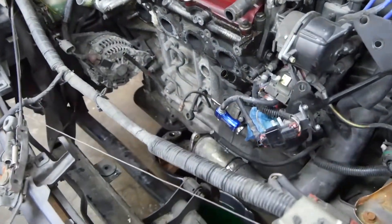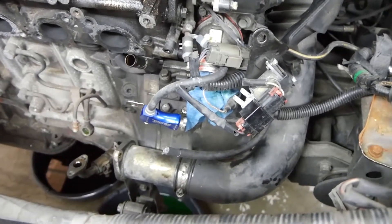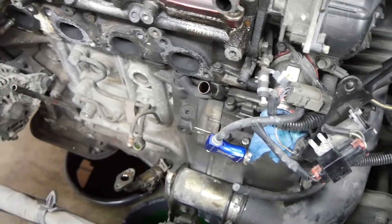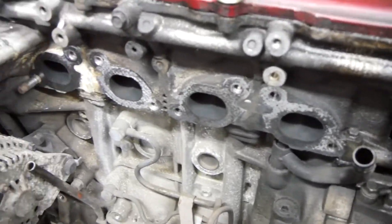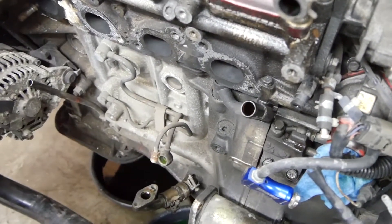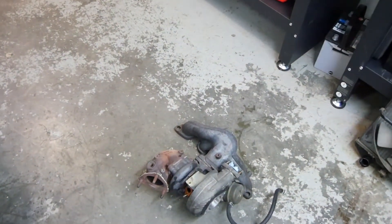Hopefully it's in the video how these vacuum lines hooked up to the waste gate — I do not remember. Hopefully it's in there somewhere. I think I have a whole gasket set for this motor, so it shouldn't be a big deal getting this back on, and then I can start putting my exhaust on.